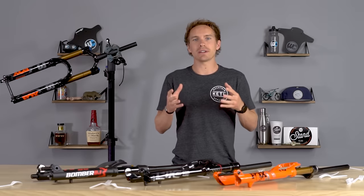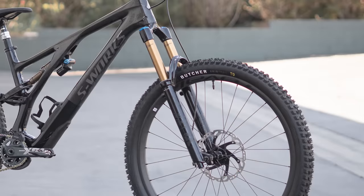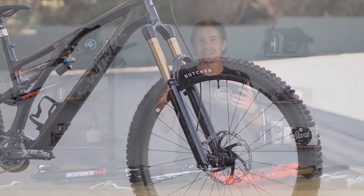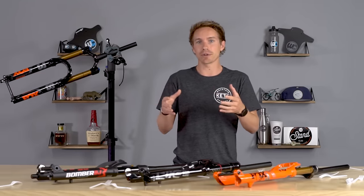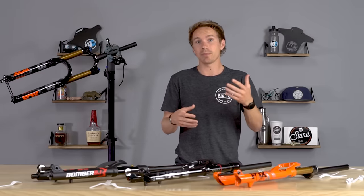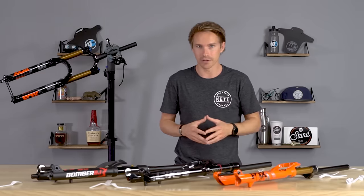In this video we are going to talk about all the things to consider when upgrading the entire fork on your bike. Obviously when you say upgrade your fork, that could mean upgrading your air spring or your damper — something like that. That's not going to be in this video, that's a little bit more technical. On really high-end mountain bike forks you can do things like upgrade your damper or your air spring, add tokens, or things like that. Push Industries makes some really cool high-end upgrade dampers for very expensive forks. But in this video we're going to talk about the things to consider when you're upgrading the entire fork on your mountain bike.